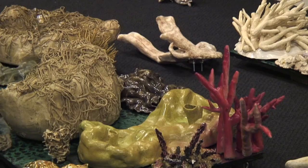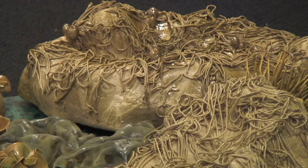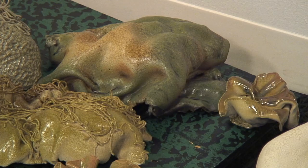It separates into 24 different sections and each section is between 40 to 70 pounds. There are only a couple of 70-pound ones, but it's pretty heavy — it goes about 1,500 pounds total. It took me about a year and a half to make the whole piece.